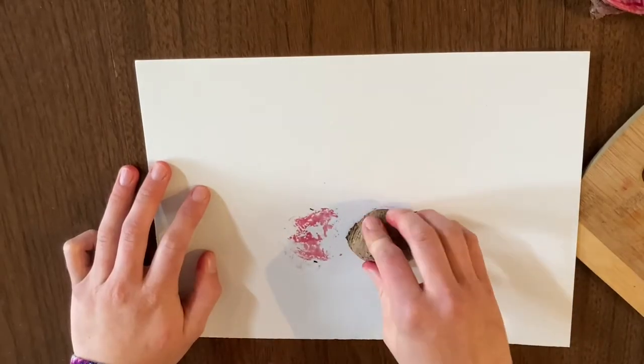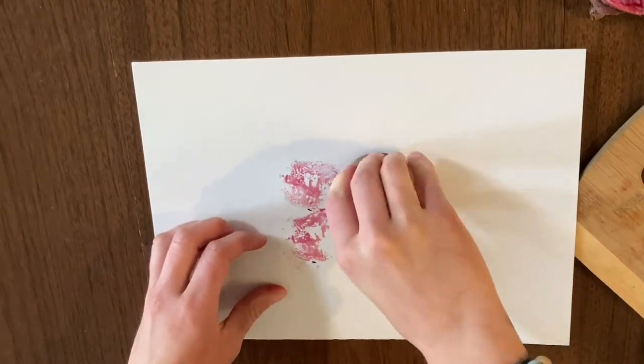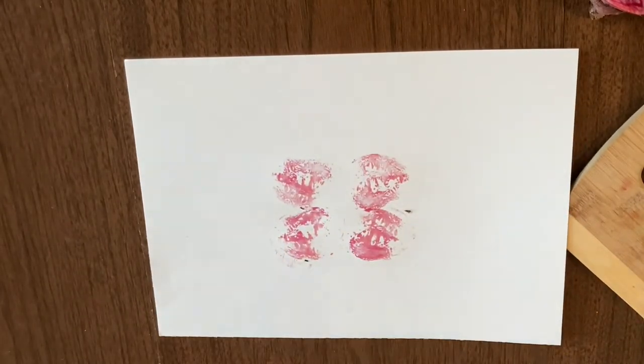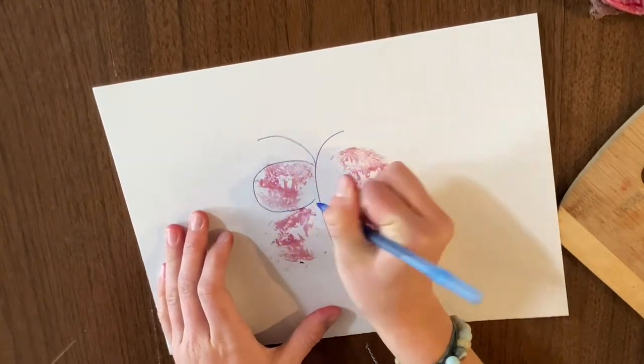You can also use beets as stamps. Try cutting your beets into different shapes and then pressing them onto your piece of paper. Then use a crayon, marker, or pencil to draw designs around them to make an awesome picture.